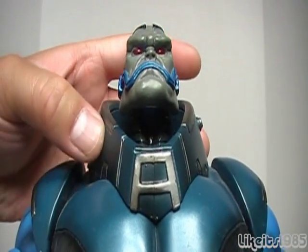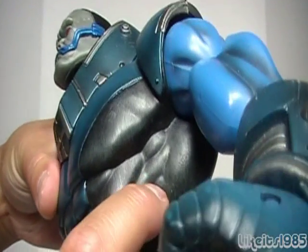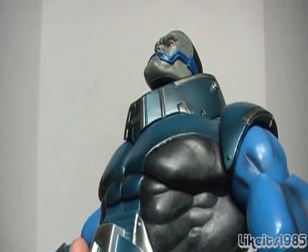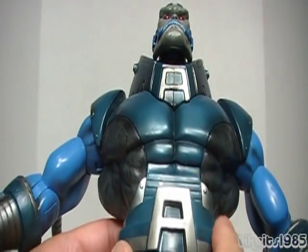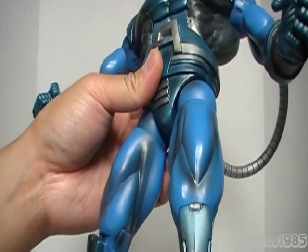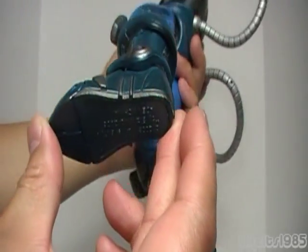You've got the 'A' at his collar guard. This is all paint here, or at least it appears to be. You've got some details on the side in terms of musculature, but also what appears to be almost like weathering. You've got the 'A' here, and moving down, some shadowing and some silver on his boots. Very nice.